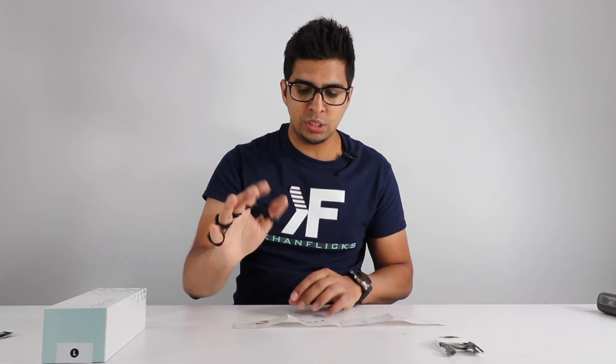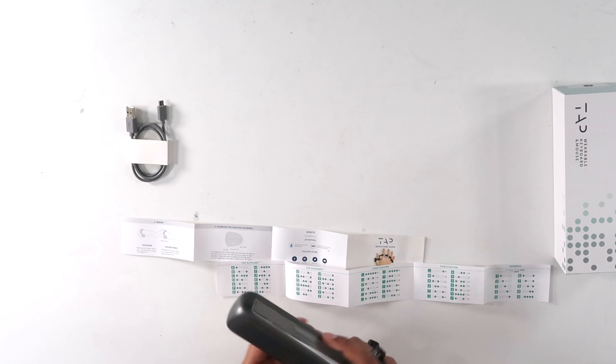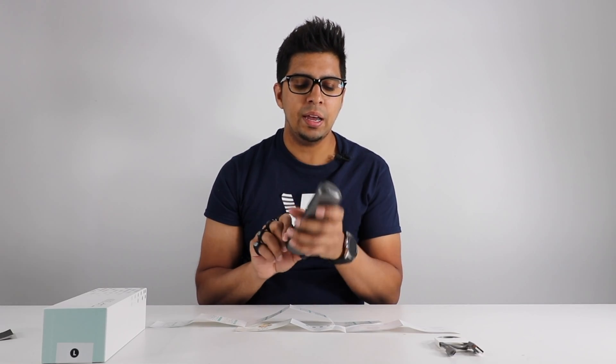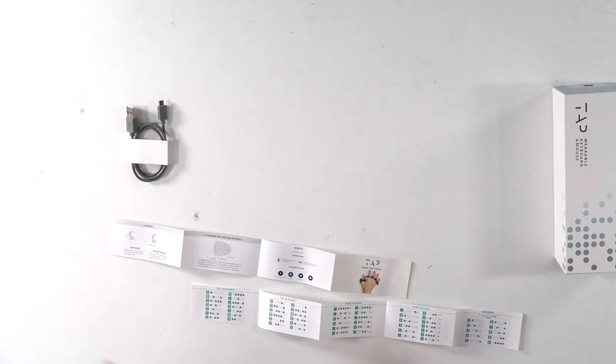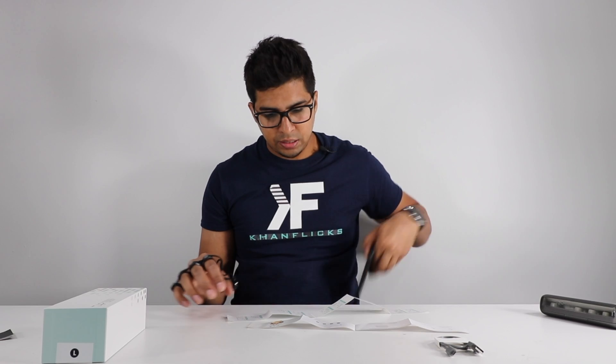It doesn't feel restricted at all as it comes with a string that is quite flexible, so I can move it any way I want without any restriction, which is nice. The case itself is actually a charger. On the side you'll see a power button and a charging cable port. So let's go ahead and try this out and download the app next and see if this works.